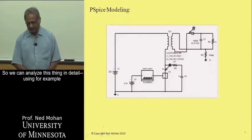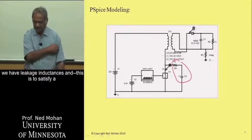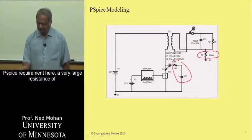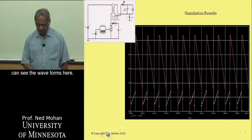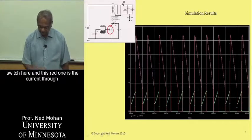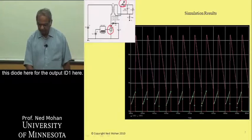We can analyze this circuit in detail using PSPICE modeling, where a snubber circuit such as an RC circuit is needed because of leakage inductances. A very large resistance of one megaohm is used to satisfy a PSPICE requirement without really changing the circuit. We can see the waveforms: the green trace is the current through the switch, and the red trace is the current through the output diode, ID1.